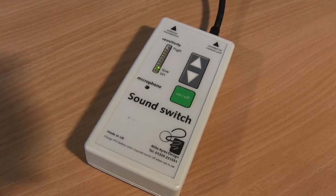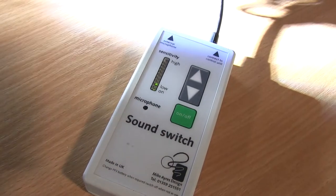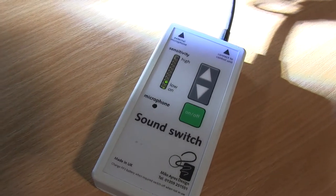If I shout — in this case fairly loud — 'on, on, on' — I have to go very loud, but then it switches it on.